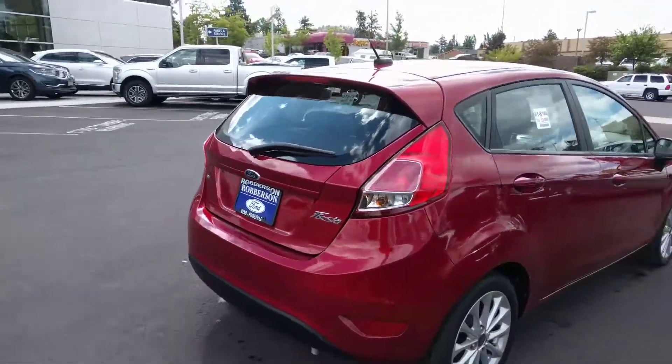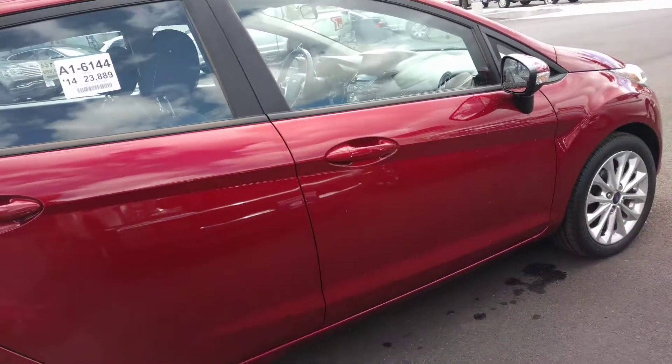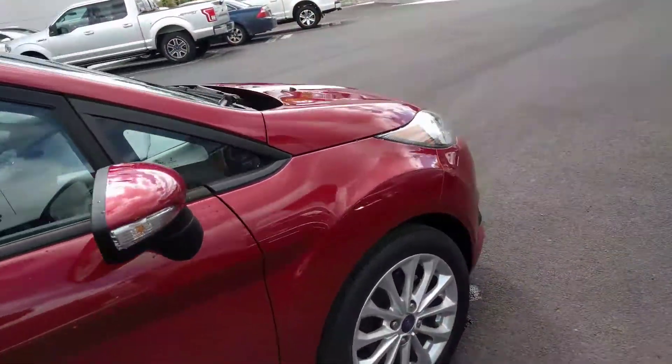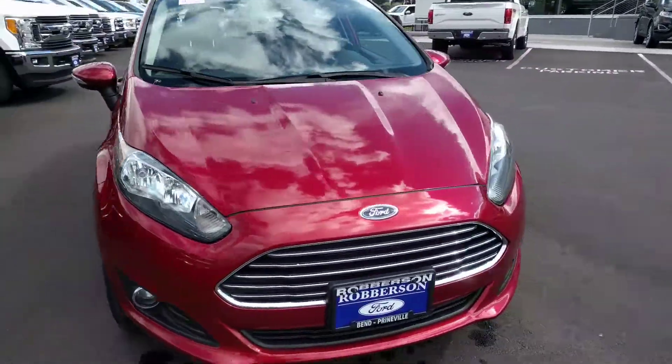Got the nice taillights there. The mirrors with the blind spot mirror in it. Then I'll show you the interior.